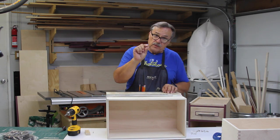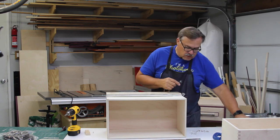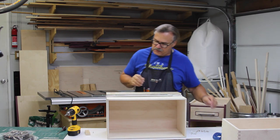The drawer slides have a slot that goes horizontal, one that goes vertical, and then a solid one. The vertical slot is where I'm putting this screw at first, and then I'm going to loosen it up just a little bit — not too much, but enough so that it can slide if it needs to.